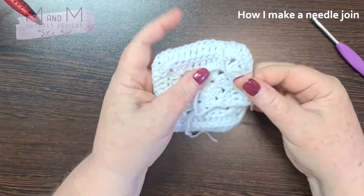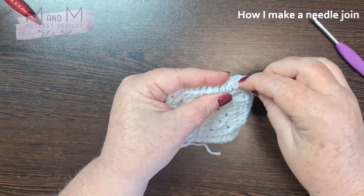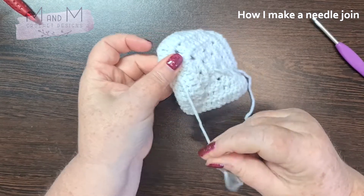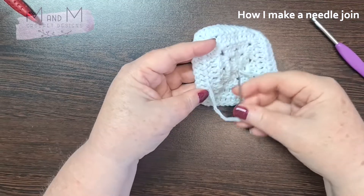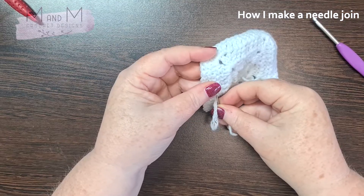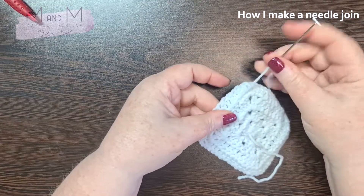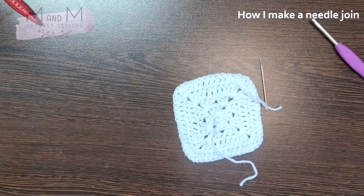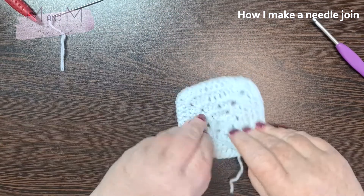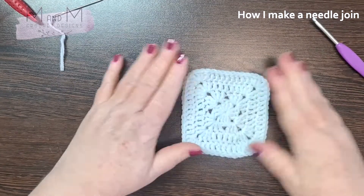What you then do is weave in your end. The way I weave in is possibly overweave, but rather too much than not enough. Then I go backwards, and you can do it a third time if you like, so you're going in two directions. Then I snip it off, and that is how I make a needle join.